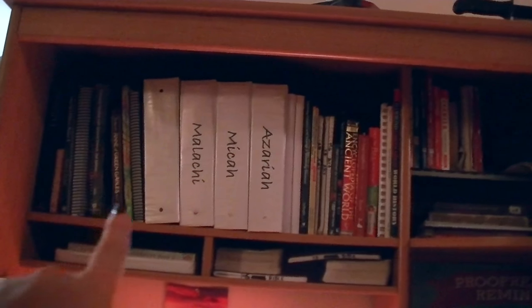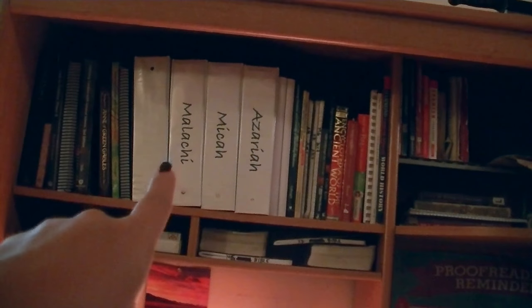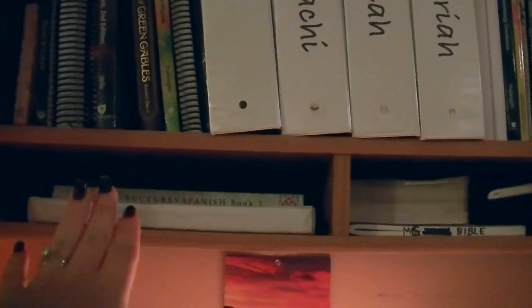Up here I have our paper cutter and this is my portfolio and lesson planner from last year. I just have it up out of the way for now because everything else is in use and current. Up here I have books that we're currently using — you can see each of my boys has their own folder.